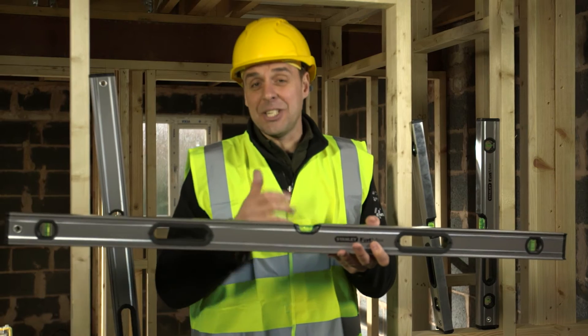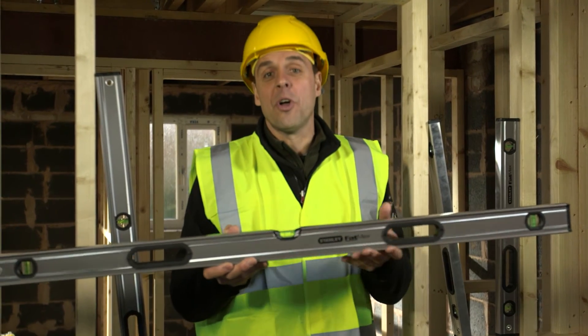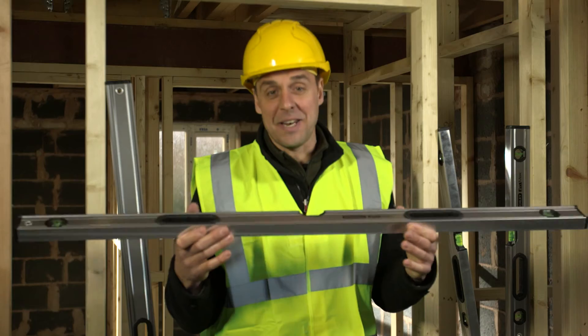They're available in 16 inches right up to 80 inches, with the most popular being 2 foot, 4 foot and 6 foot. With the option of magnetic ones available for any steel workers out there.